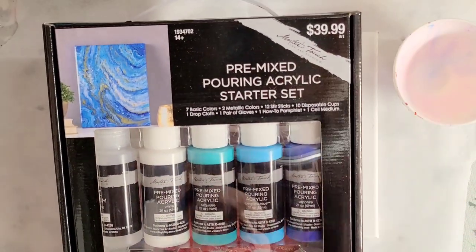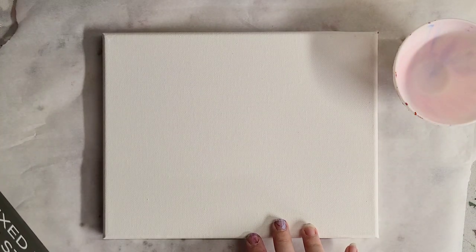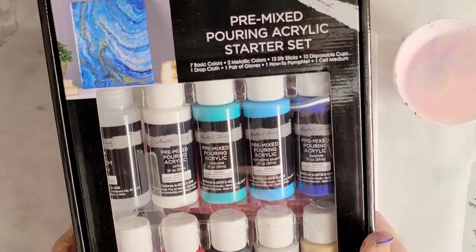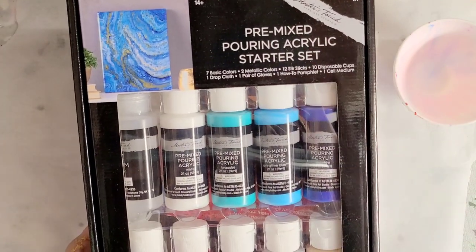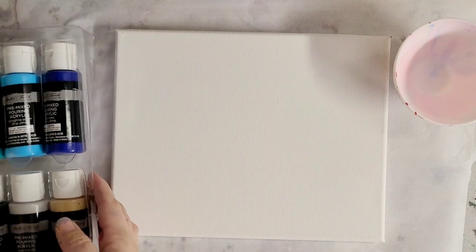With nine paints at two ounces each, that's enough to do at least three of these eight by ten canvases. I'm going to be doing three experiments with these paints. First, I'm going to open up the kit and get everything ready.